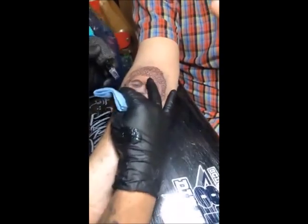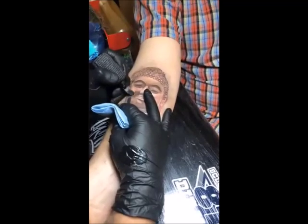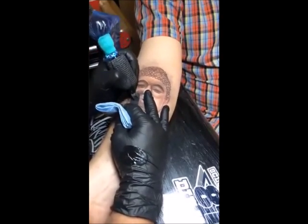Tattooing a hot dog - I don't recommend it. I did that for a reason, just to show you too much damage will split the skin, like taking a knife to a hot dog. But don't tattoo hot dogs - I'm not telling you to do that.